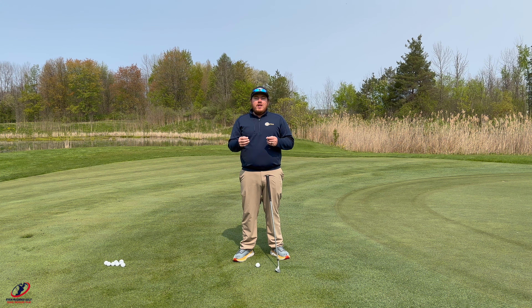What I mean by that is they bring the club back to here and then they try to push the club through the golf ball, when we really need it to be the opposite. I want to feel like whatever I bring it back, I bring it through — so it's almost equal for now. Eventually the backswing will be longer than the follow through if I had to go further back.